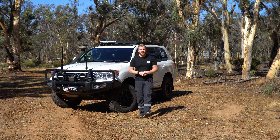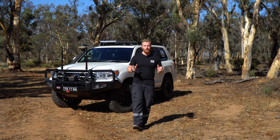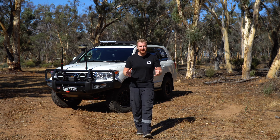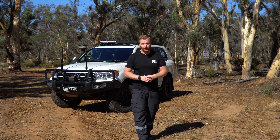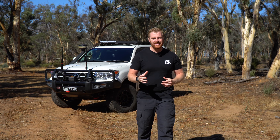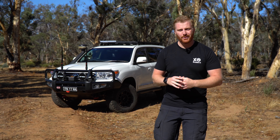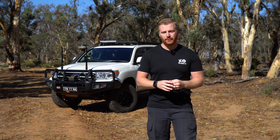Whether you're a weekend camper, a passionate traveller, or a grey nomad living out of a van full-time, there is no dispute that solar is one of the most popular and readily available power sources for off-grid living. Here at Exploring Oz, I enjoy finding, testing, and reviewing all sorts of power systems — from batteries to solar panels, generators to power stations — to find out what works well and for what scenario.